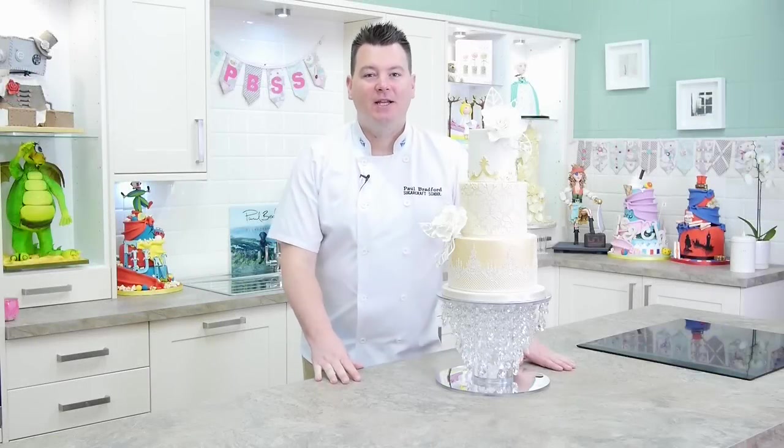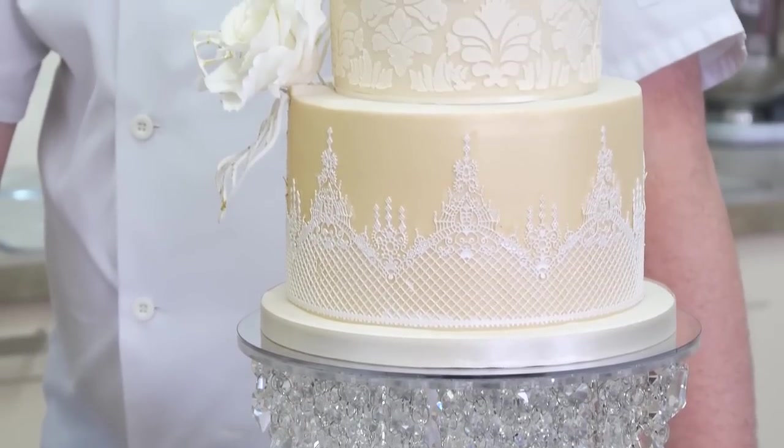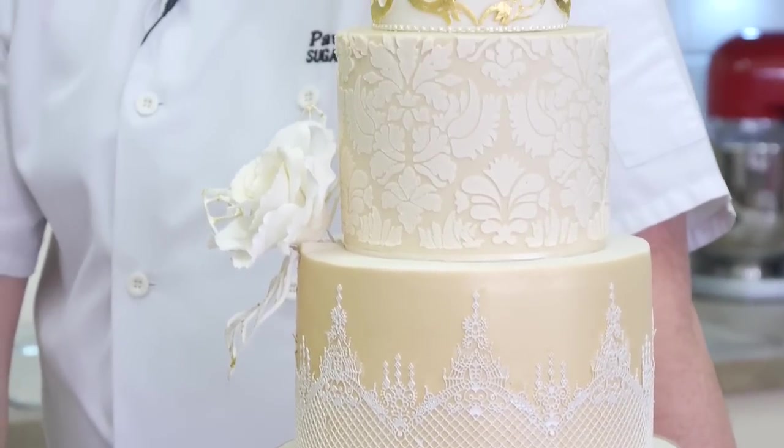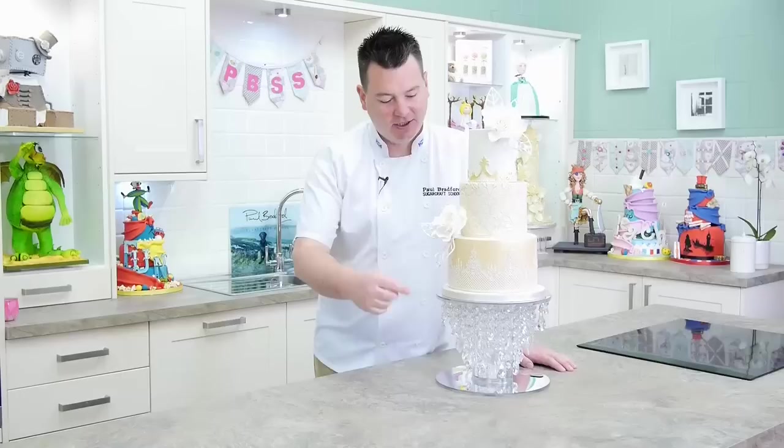Hi and welcome to this week's tutorial. This week I'm going to show you how to make this lovely three-tier gold mask wedding cake. There's a whole list of techniques on here that we're going to learn — we've got the cake lace, we've got the